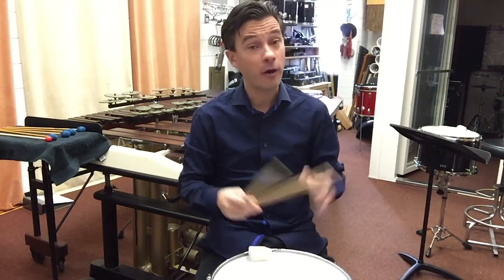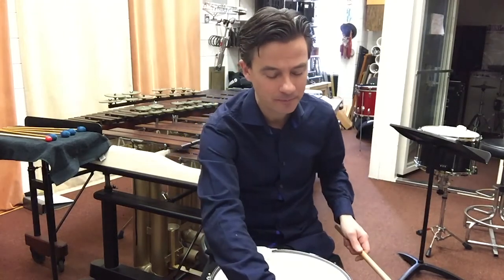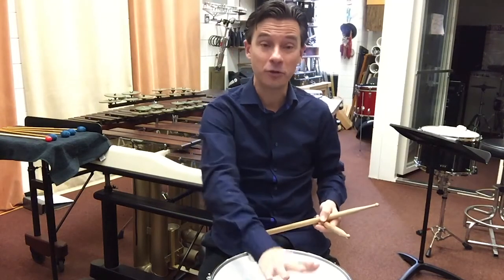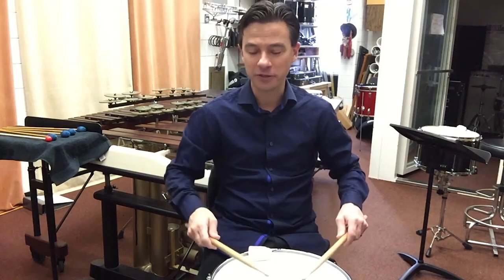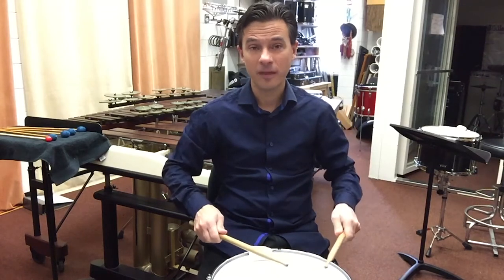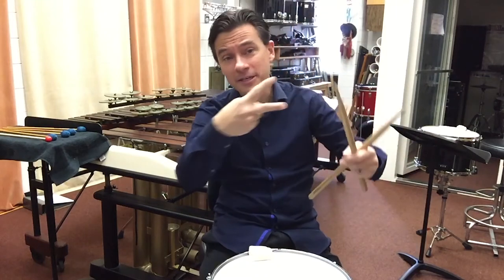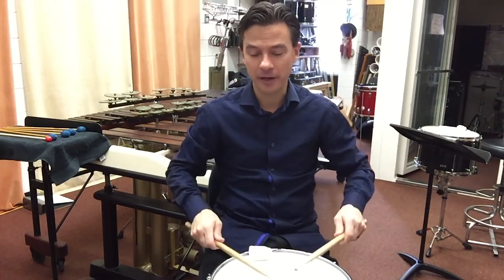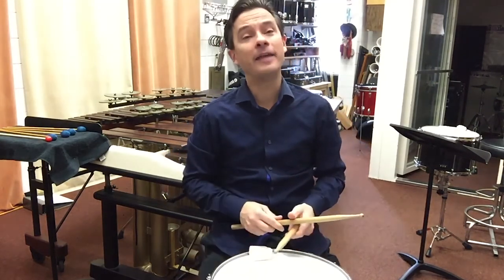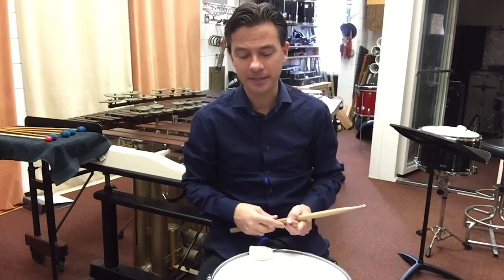For example, when I start in the fourth bar with the forte, listen to what happens if I play it just flat — kind of boring, kind of stale. Now I'm going to add that shape: I'm going to crescendo to the middle and decrescendo to the back half. That provides a sense of breath in, breath out, and adds musical color and context to the composition.